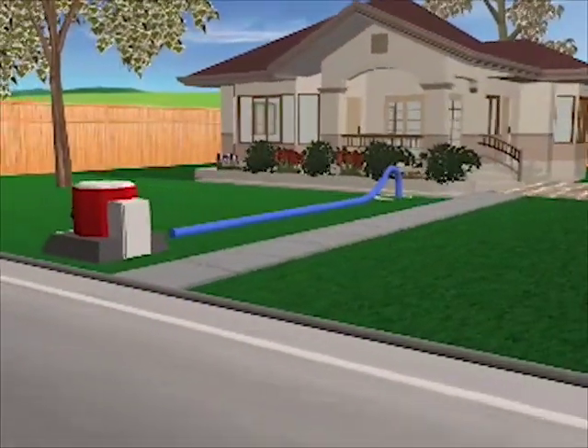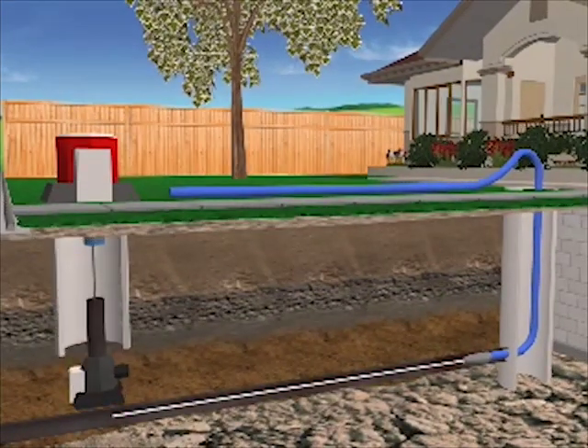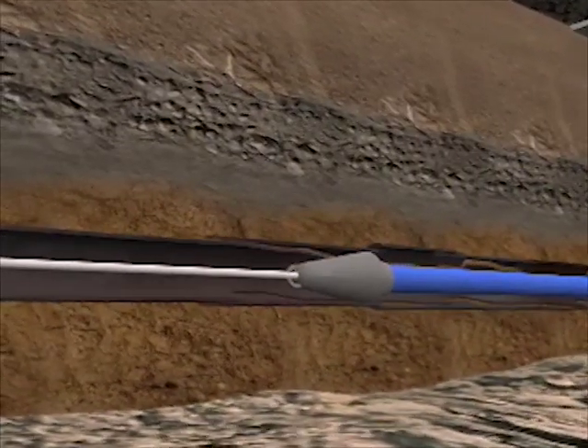Our trenchless pipe bursting method begins by creating small access points to the damaged pipe. A cable is inserted and pulled through following the path of the existing line, while simultaneously pulling the replacement line into position. The new polyethylene pipe is rated to last for 50 years.